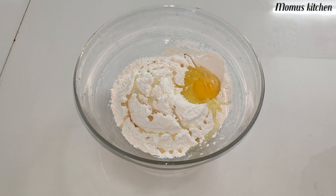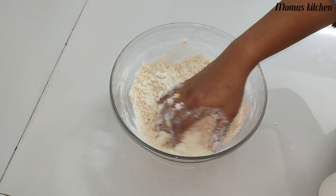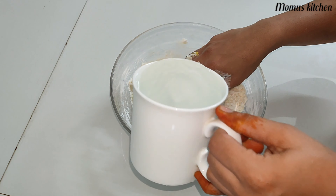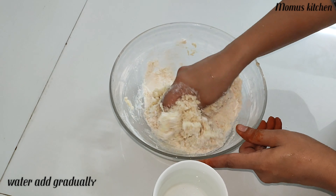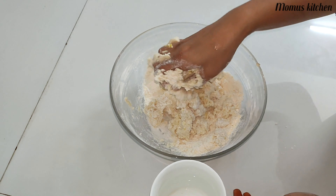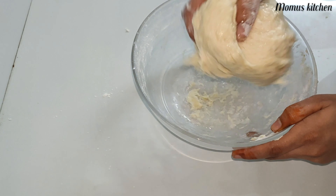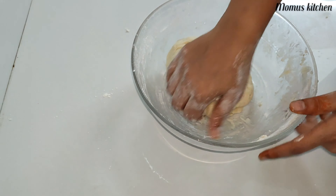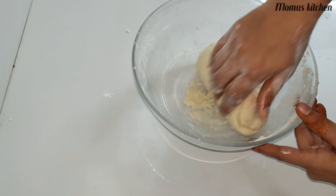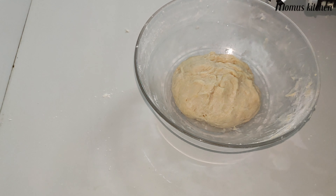We will mix them together and add 1 cup of citrus juice. Add 1 cup of pepper and 2 cups of apple. Now we are adding a little oil on top to dry.